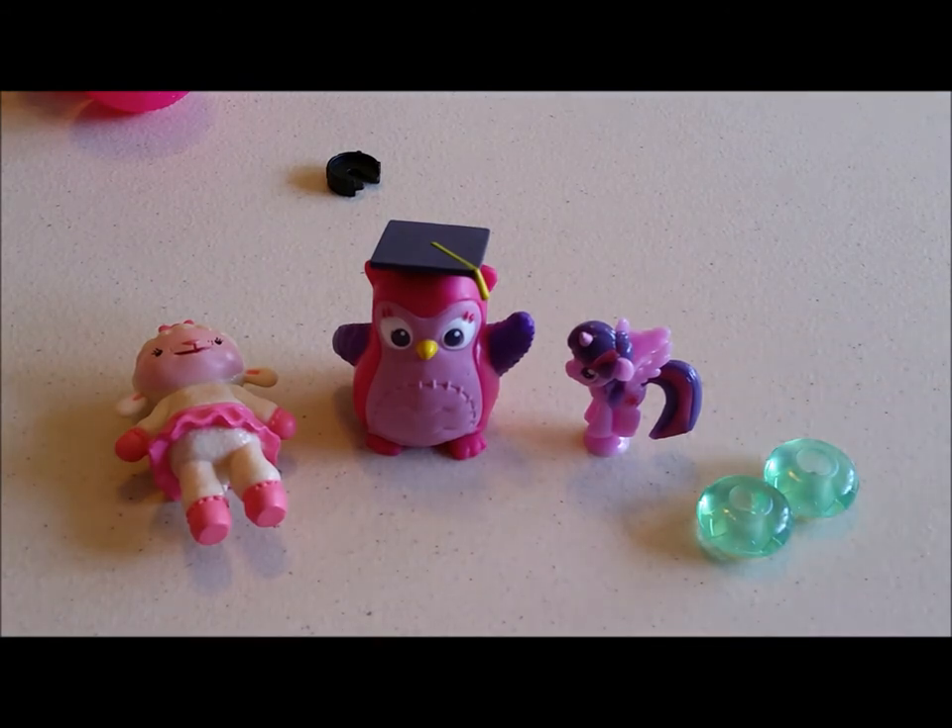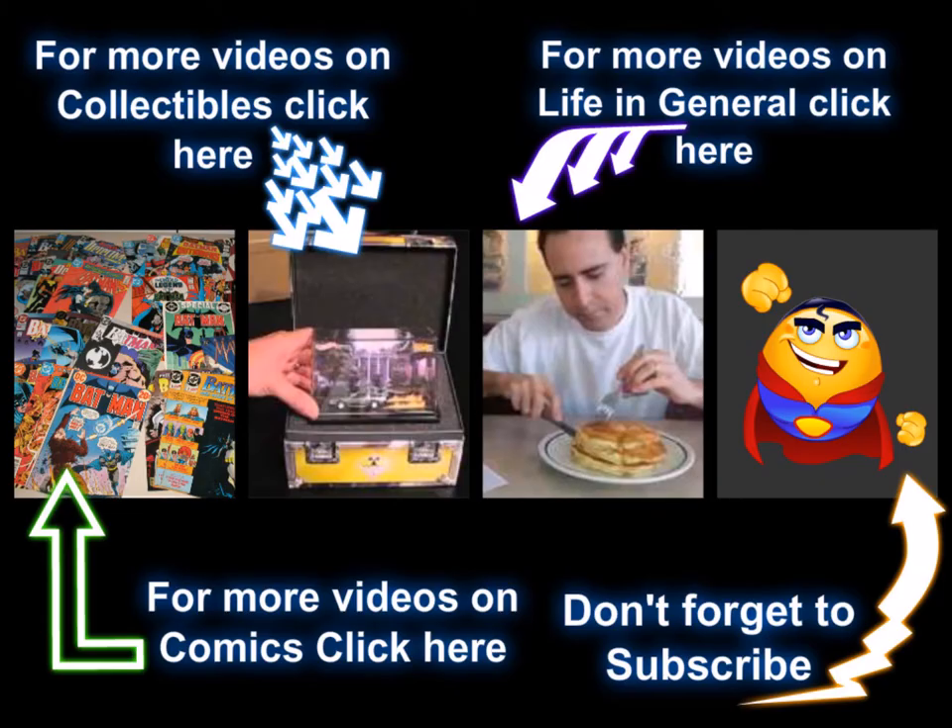That's what we got today for our blind bag surprise opening. Thanks for watching, hope you enjoyed it. Click on one of those links to keep watching more of your favorite videos, and don't forget to subscribe to stay on top of all our new content.